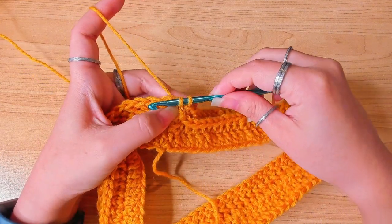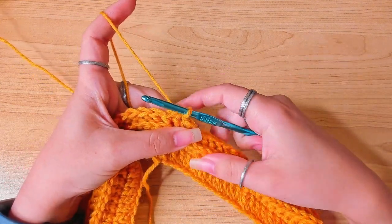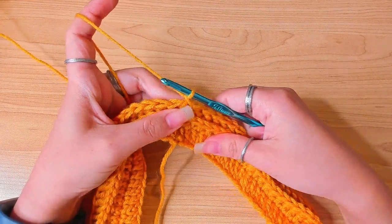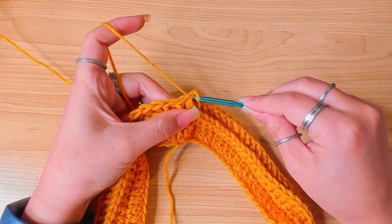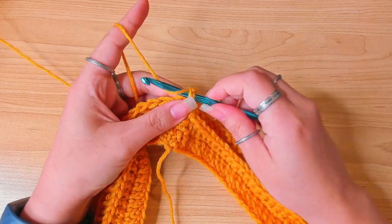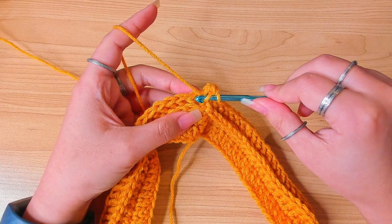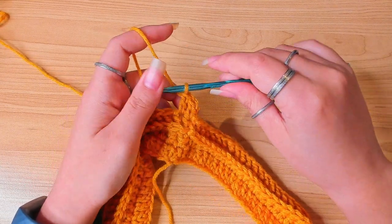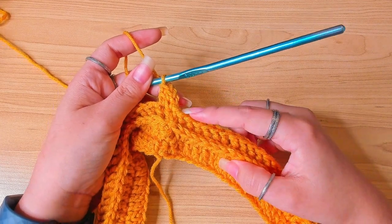The next round is a plain double crochet round. Chain one to secure, then work the first double crochet as shown before. A plain double crochet round just means work one double crochet in each stitch all the way to the end of the round — exactly like the first two rounds.